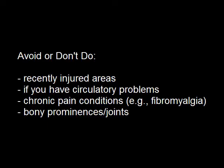Just some areas you want to avoid: if you have a recently injured area, be careful and get it diagnosed first. Any kind of circulatory problems or pain conditions — be cautious. Also stay directly off the bones. Enjoy the pain and good luck.